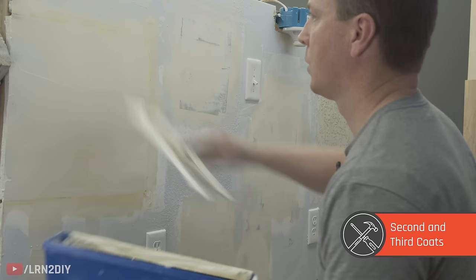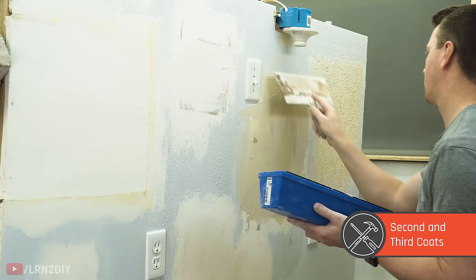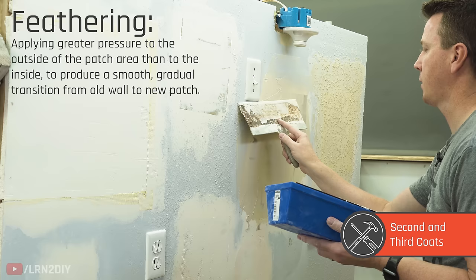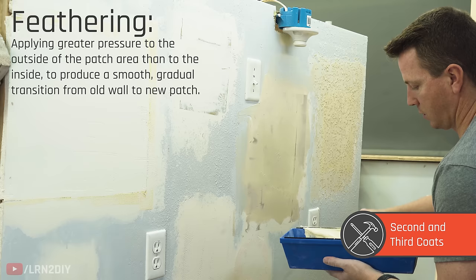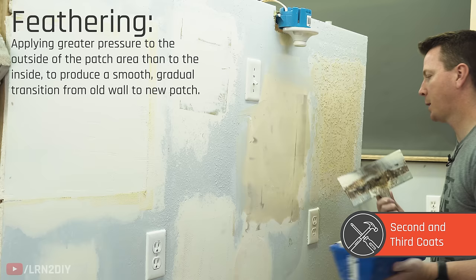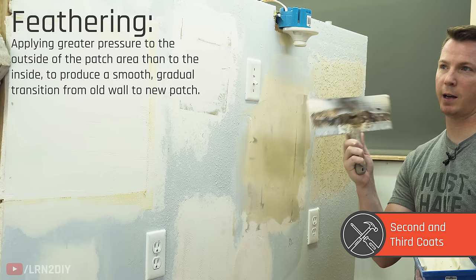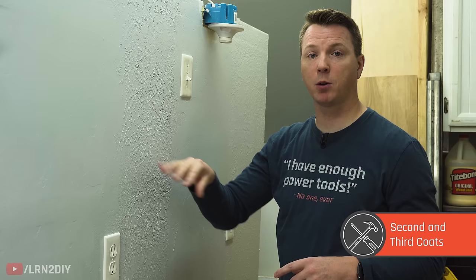Depending on whether you have a knockdown or Santa Fe style texture versus orange peel, you might have some high and low spots. The goal is just to get it as smooth as you can, feathering on the outside edges and creating a nice smooth transition on all sides. Having a good blade really makes all the difference — a metal blade for about $10 works well. Depending on how the second coat comes out, you may need to sand and do a third coat, or it might be looking good and ready for texture.